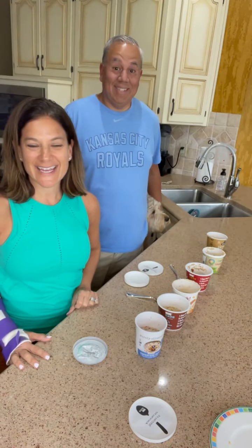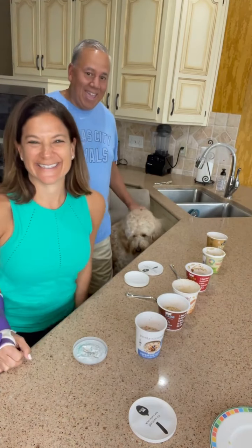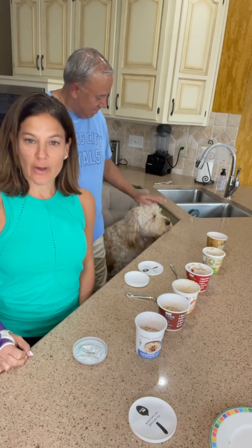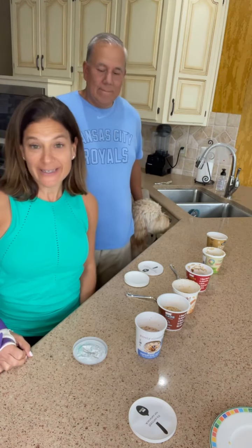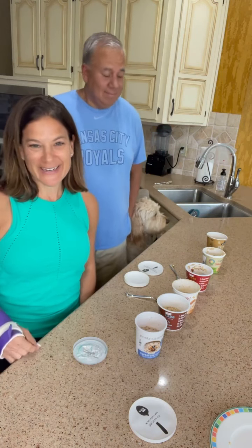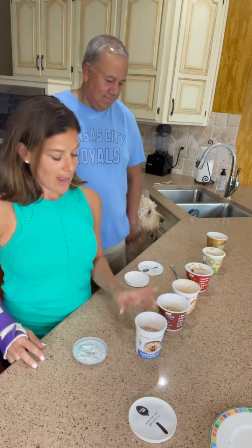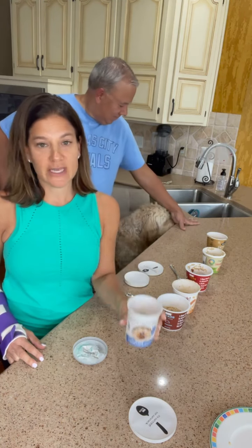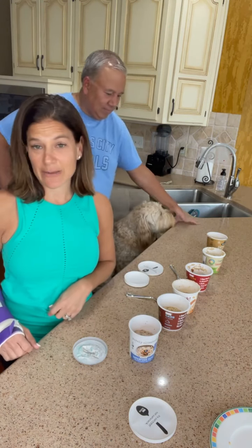Welcome to Saturday's Taste Test — it's us again. This week we are addressing one of your biggest problems: not having time to eat. We decided to do breakfast on the go, and what we did was get a bunch of different types of oatmeal cups that you can grab and go. You just heat them up 45 to 60 seconds in the microwave and you're on your way.